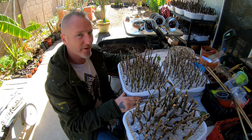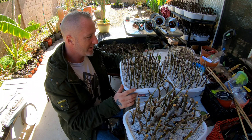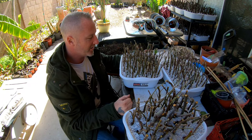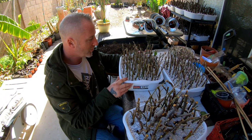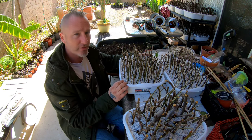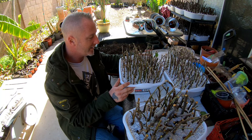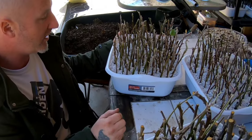I apologize — I had some technical difficulties while filming and lost some footage, so I'll show you how I did the propagation without redoing it. I got all my bins with the cuttings, separated into large and smaller cuttings since they'll have different requirements. I got these plastic bins at Dollar Tree and perlite from Home Depot. I poked four holes — one in each corner — for drainage, filled them with perlite, soaked the whole thing, then stabbed the cuttings in about halfway to three-quarters deep.